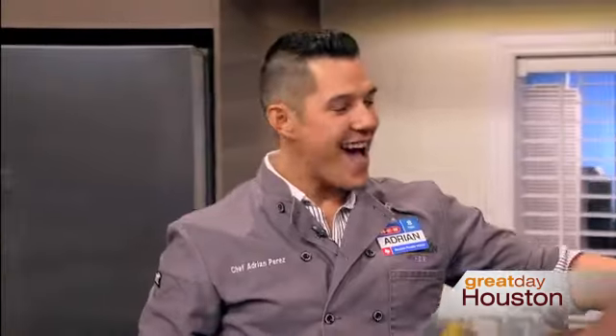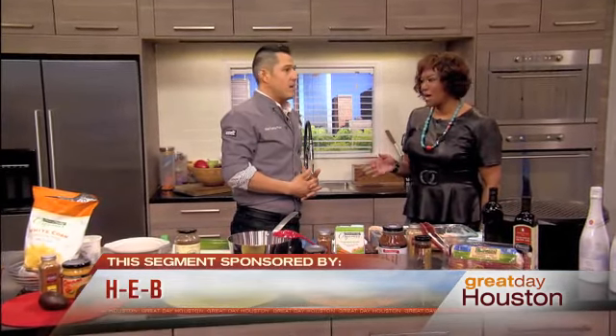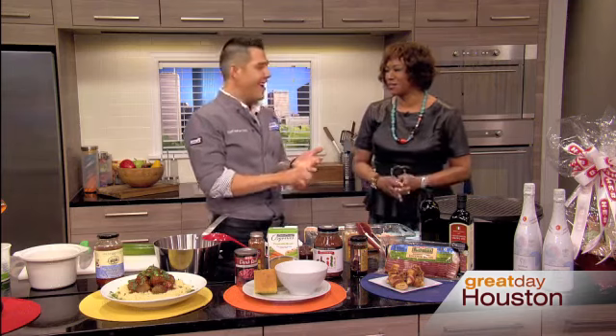A lot of Super Bowl parties have turned into not just some chips and popcorn, but it's like an all-out feast. It's a new day. You've got to have a great spread, and there's four essentials: barbecue, chili, bacon, cheese. You say bacon and cheese, everything is good right there.